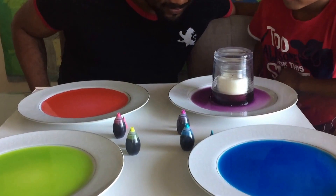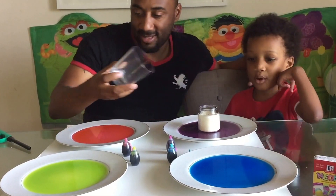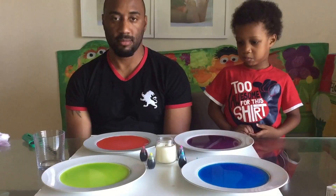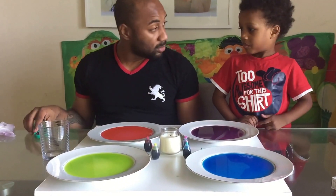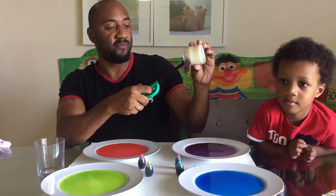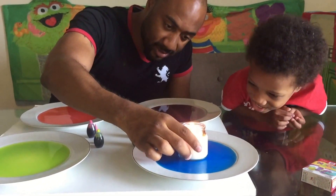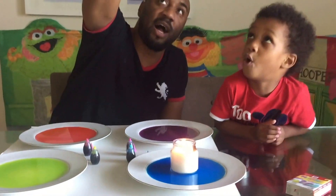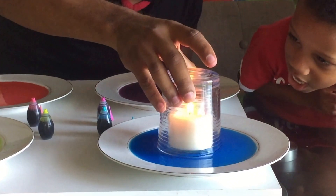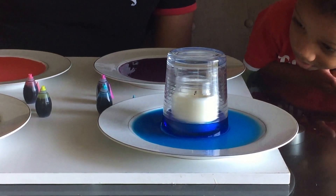Wow. Awesome. Whoa, yeah. You want to do blue? Yes. Alright, let's get started with the blue. Ready for blue? Yeah. Which one's blue? Alright. Ready? Here we go. There's the blue. Yes. Ready for the countdown? Five, four, three, two, one. Wow, that's so awesome. That's so cool man. Yeah, it was even higher than the purple. It did go higher than the purple.